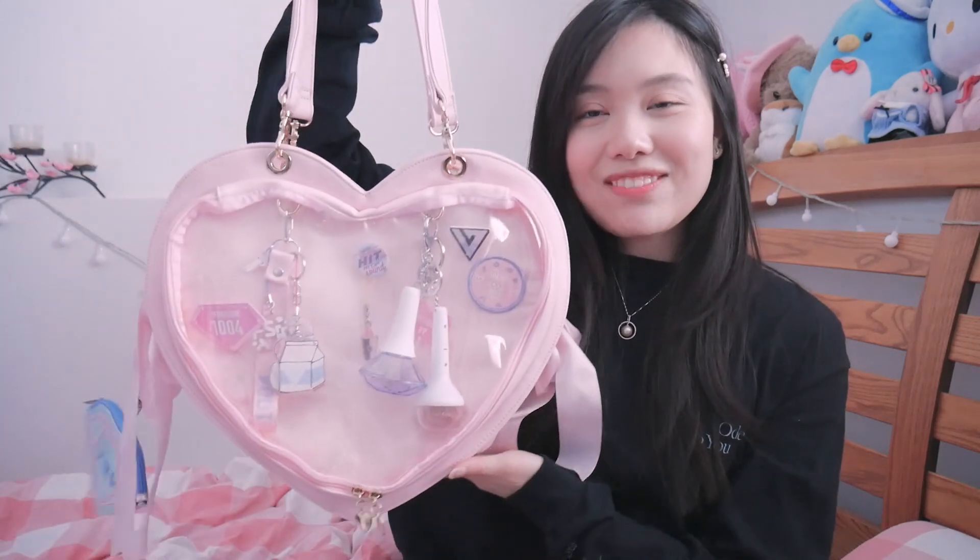I want to make a quick little video of my Ode to You ita bag. I'm going to show it to you real quick. This is my ita bag that I brought with me to Ode to You, and I brought it to three stops — New Jersey in Newark, LA, and Seattle as well.